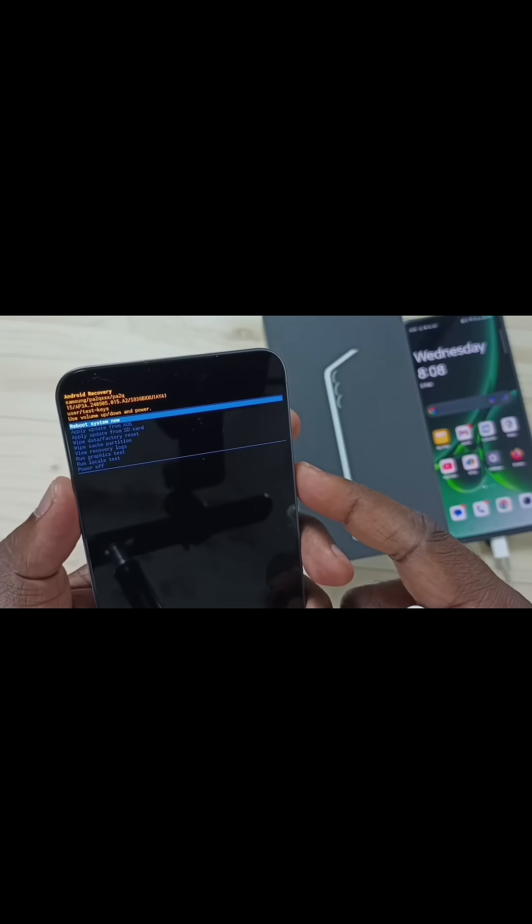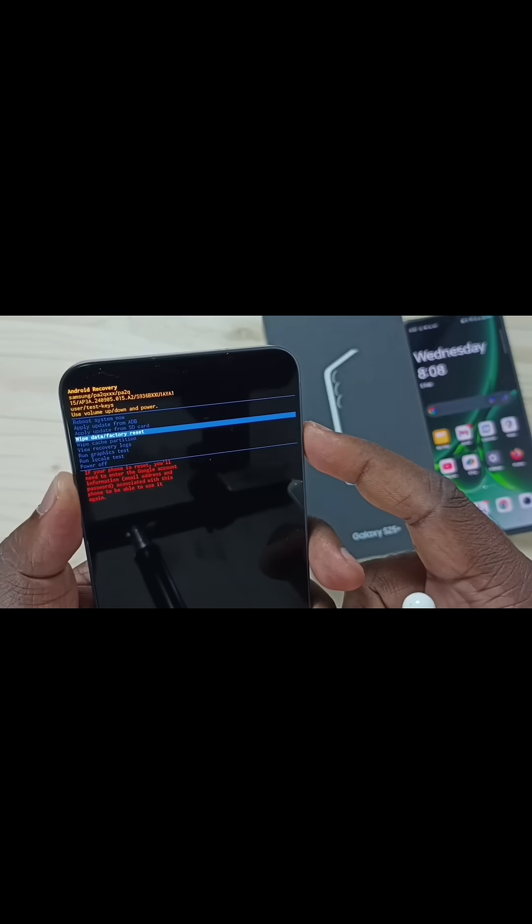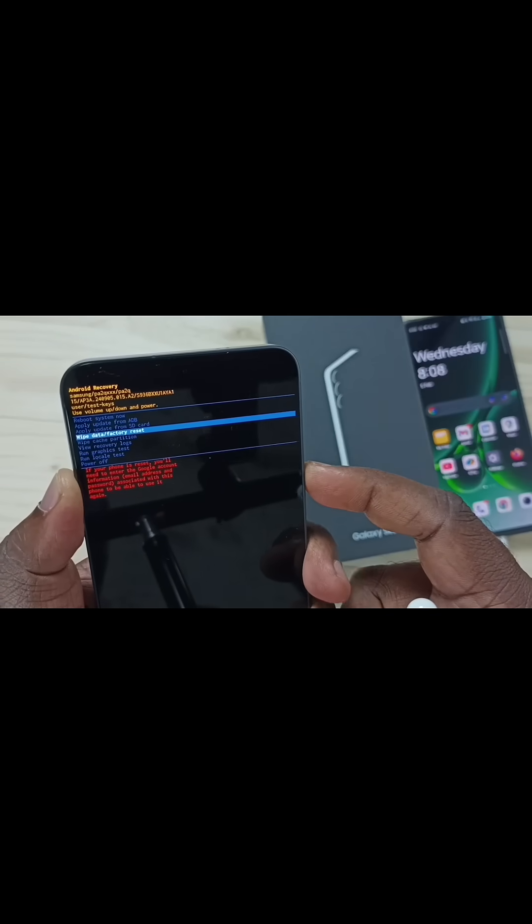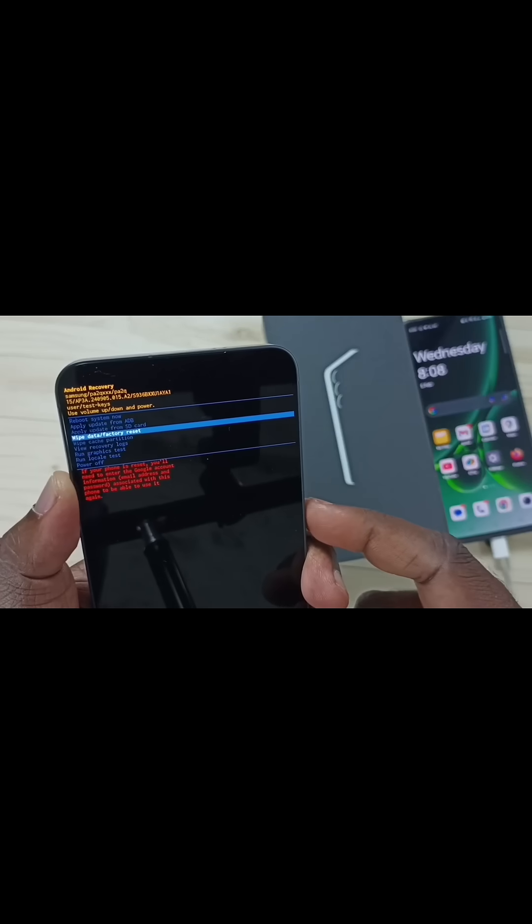Here we need to press the volume down button — that way we can go down. If we press the volume up button we can go up. Using the volume down button, select 'Wipe data or factory reset', then press the side button or power button.